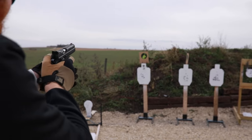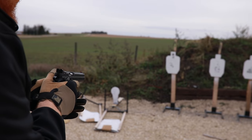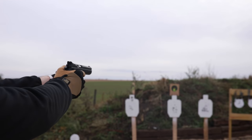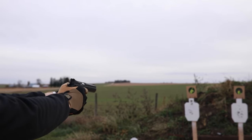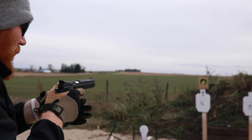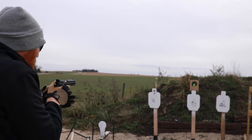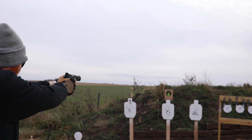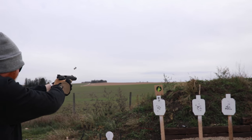Unlike most CZ 75s, it is single-action only, similar to the previous Tactical Sport, so the hammer has to be cocked in order for it to fire. The upside is you get a very consistent, very awesome trigger pull of about 1.7 pounds. The trigger is so good it's even better than a lot of my 1911s, including my Wilson Combat, which is a $3,000 gun.